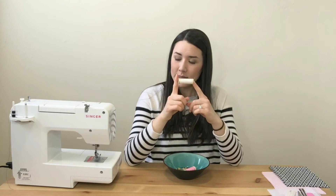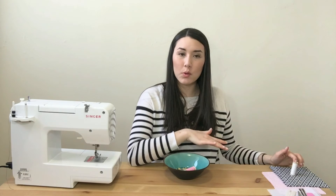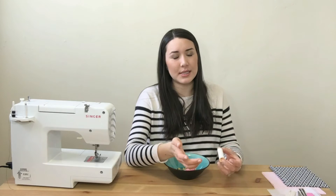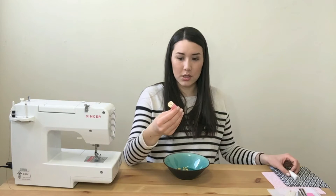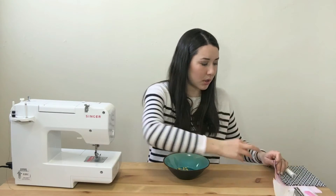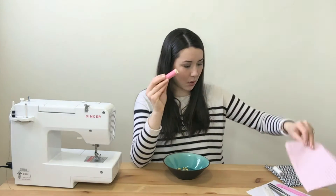Of course you'll need thread. I've chosen white thread because it matches my black and white fabric. We're not topstitching with white thread on the outside fabric, but it's good to have matching thread so if you do see a seam it doesn't stand out. You also need thread to match your Velcro for the topstitch, and thread to match your inside fabric — so pink — for a tiny topstitch on the interior.